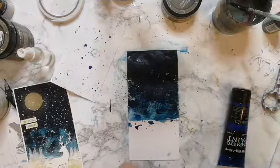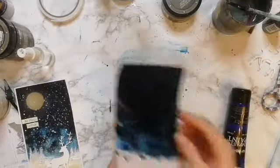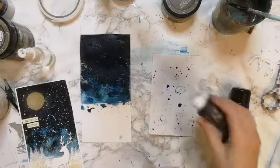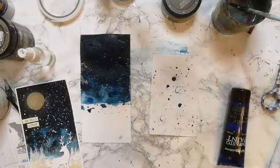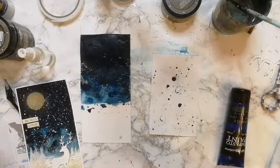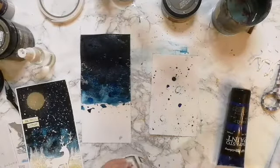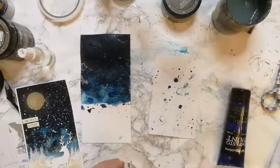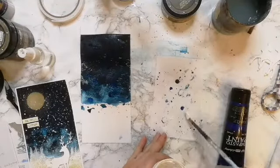And of course there's my fingerprint — so should this card go astray I can prove it's mine! There's still a teeny tiny bit of white showing, so I'm adding another layer. This time I'm also adding a touch of white gesso. I'll wash my brush so I don't get blue into the jar.